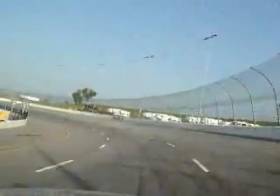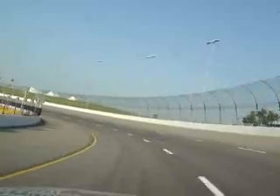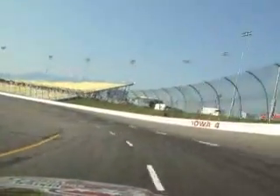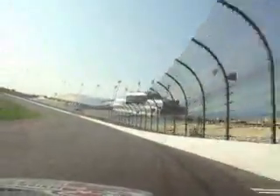Then turn three — just a little bit of brake, turn sharp, try to get to the bottom again, back to full throttle and just let it come off. All the way up to the wall, right about where that cone is where you need to be, up against the wall.